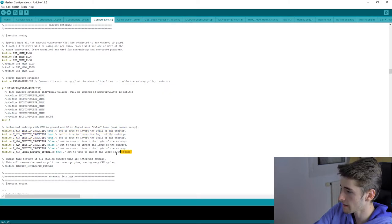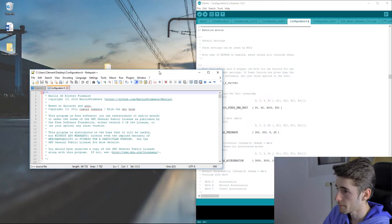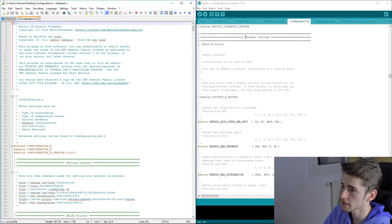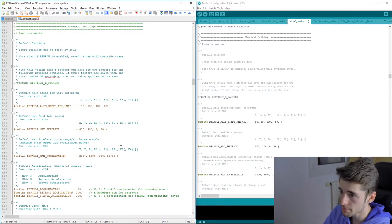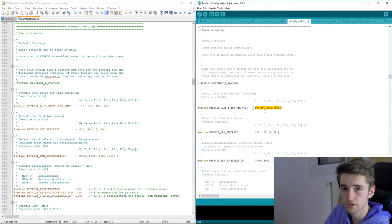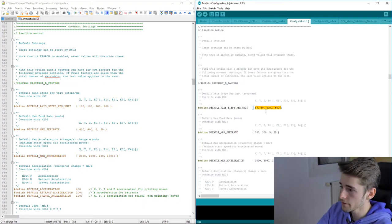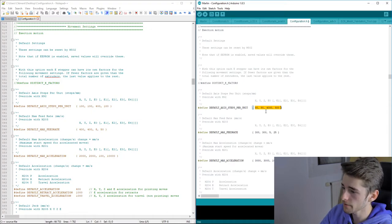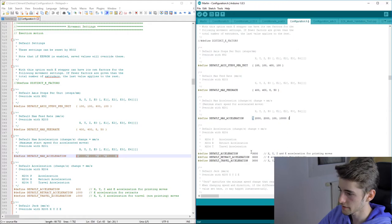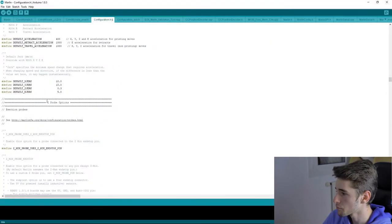Now open the example configuration file for your printer that you saved earlier and find the movement settings. Copy those values into your clean configuration. The steps-per-mm values depend on your specific printer and hardware. For example, H1 might be 100 — copy all values from the example across all three or four lines to match your printer's motion system.